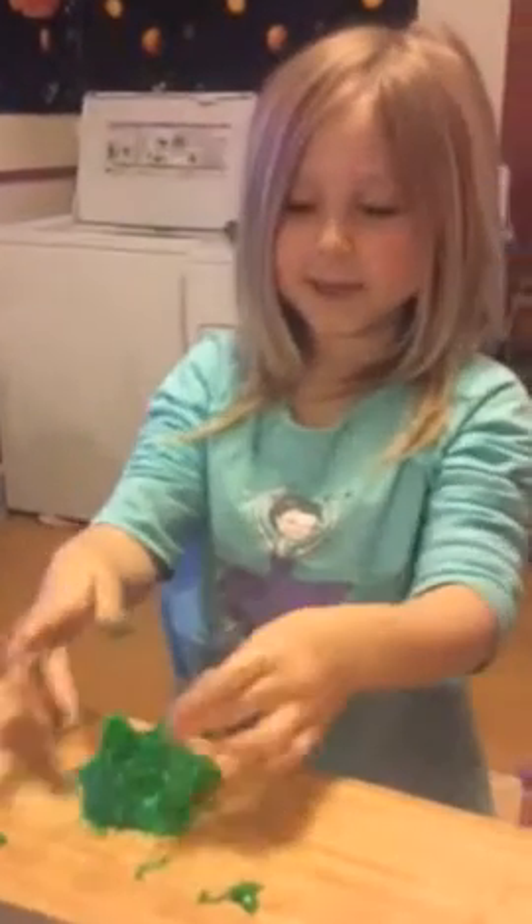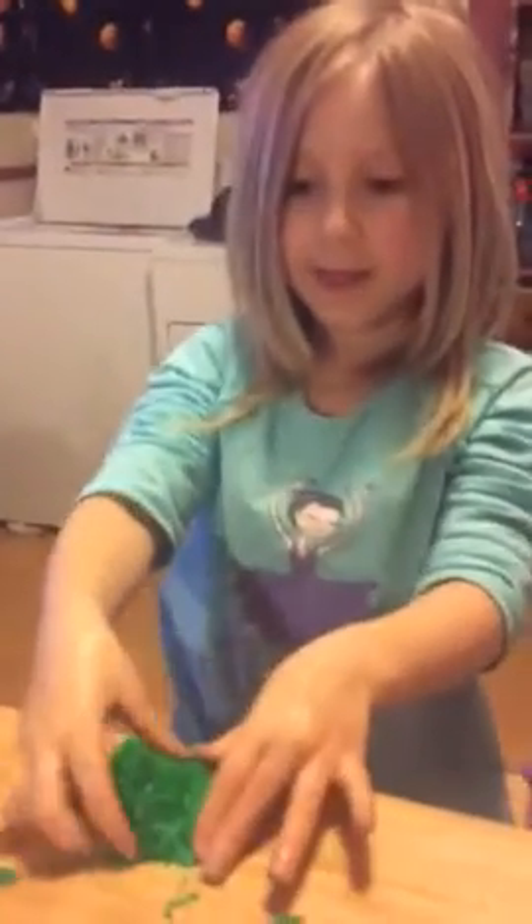We're making Christmas tree cookies that look like witch hats. That's very nice. Show me how you make it into a Christmas tree shape.